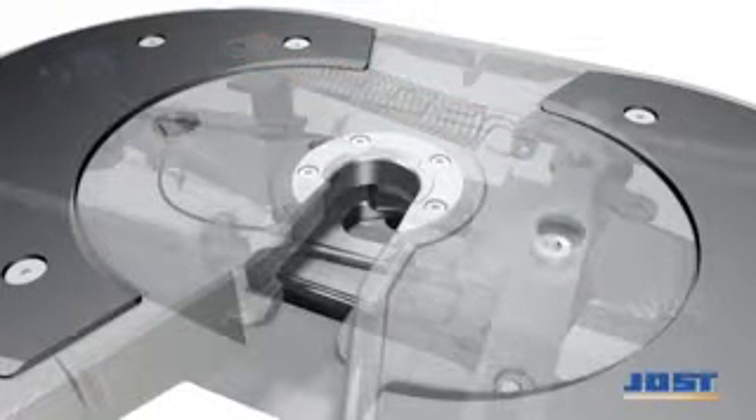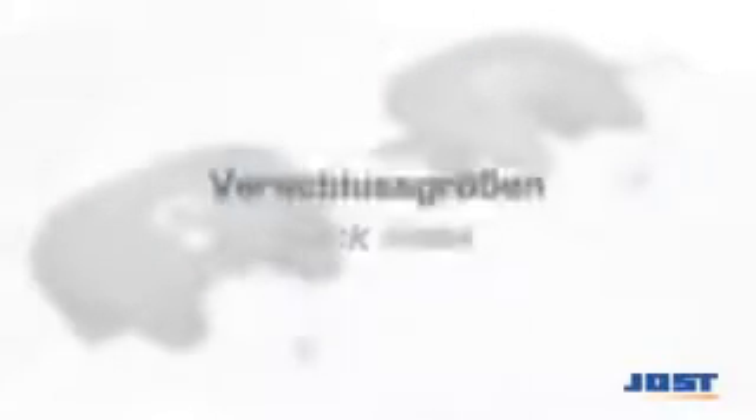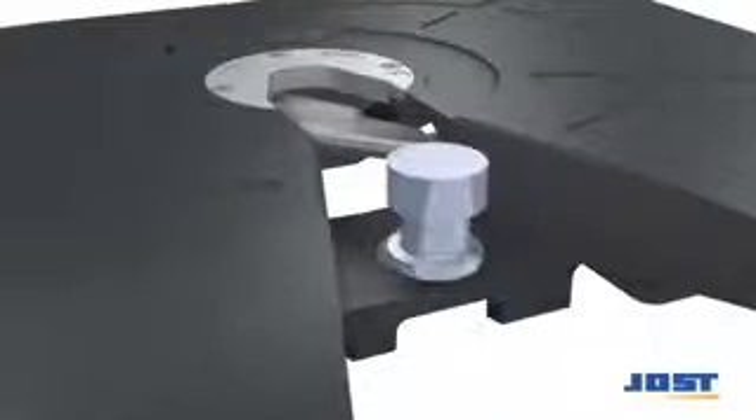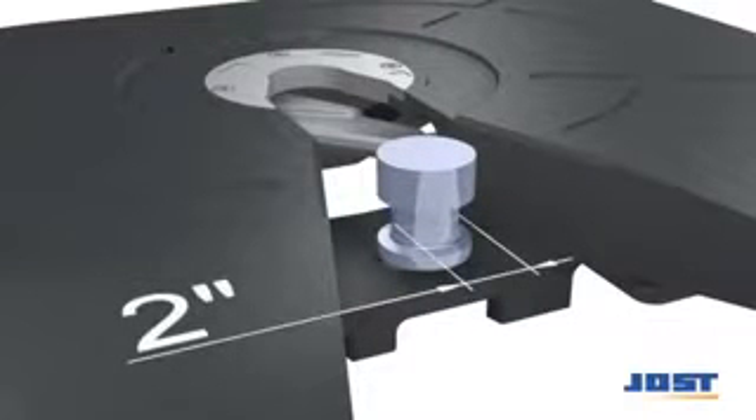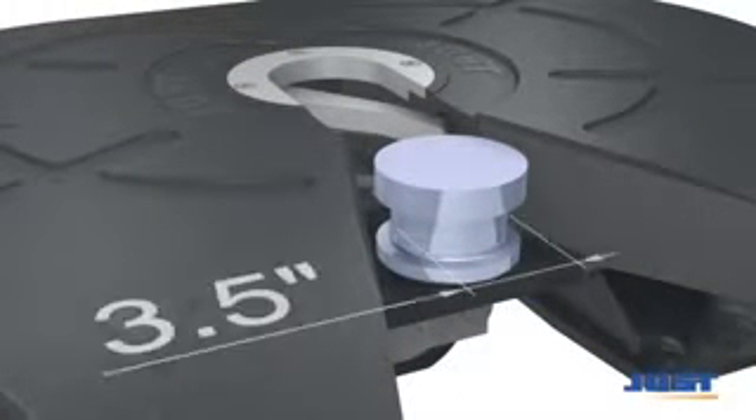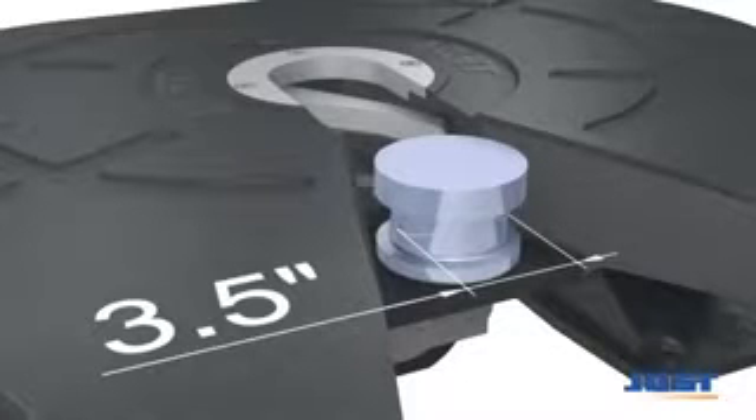We'll now give you an overview of the most important aspects to be observed during operation. Mechanism sizes for fifth wheel couplings and the corresponding kingpins are available as 2-inch and 3.5-inch versions.